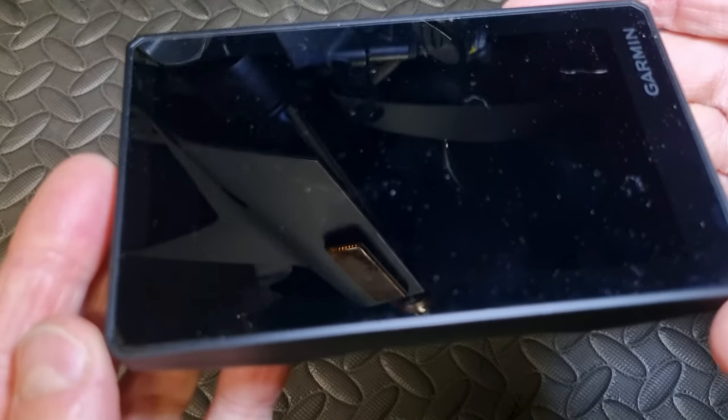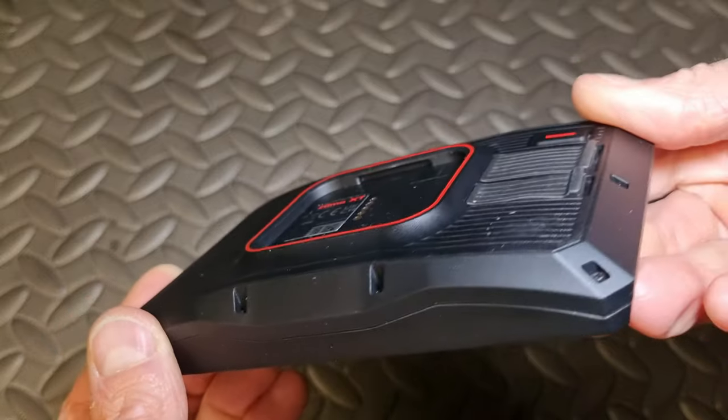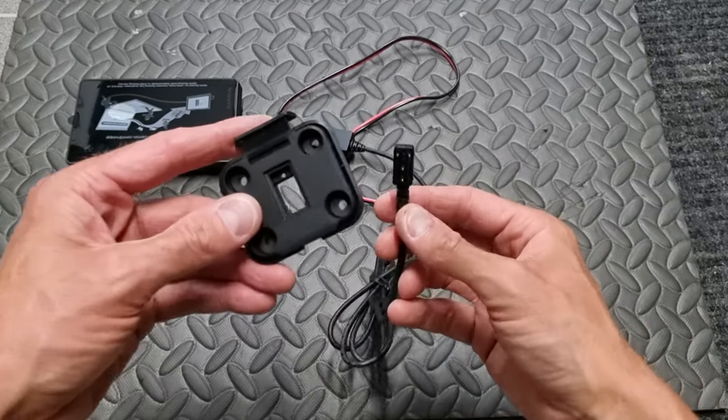With this Garmin Zumo XT it's possible to use topographic maps for off-road riding. So I only need the power cable.